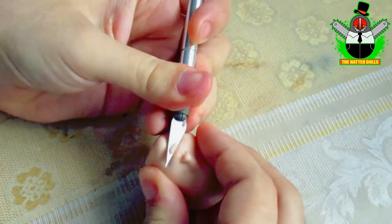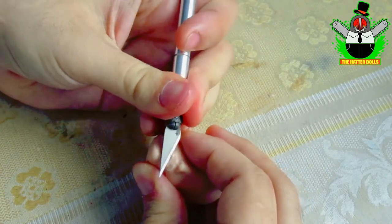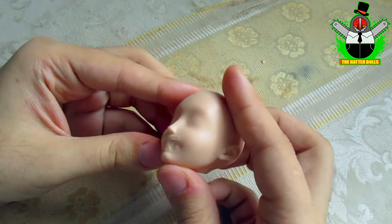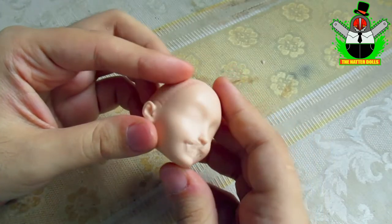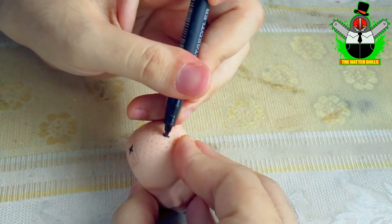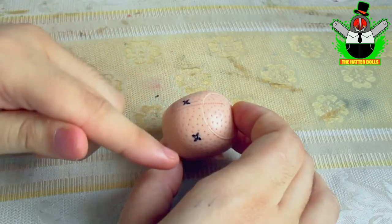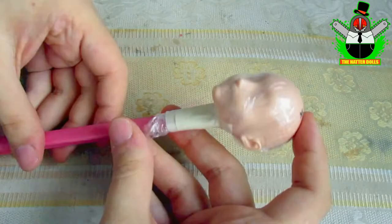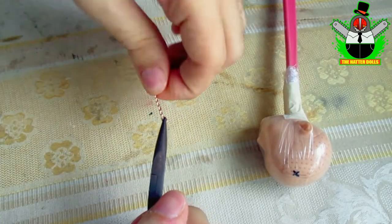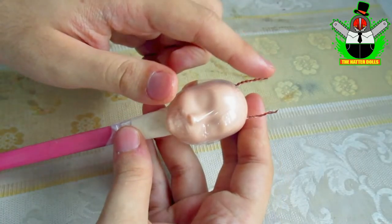Now with the scalpel I will remove her lips since I don't need them because I will modify her mouth later. It looks a bit weird without them — I hope I know what I'm doing. Now with the marker I will mark the guide points where I will put her horns, trying to make them well positioned on the head. Off camera I cover the doll's head with plastic, and now with a fine wire I will make the structure of the horns.